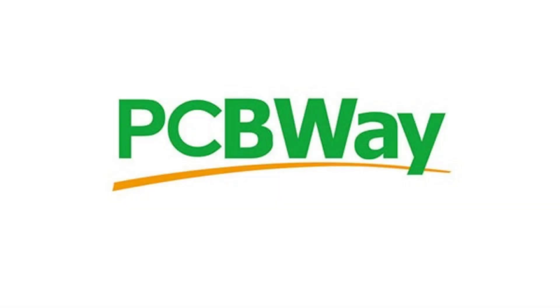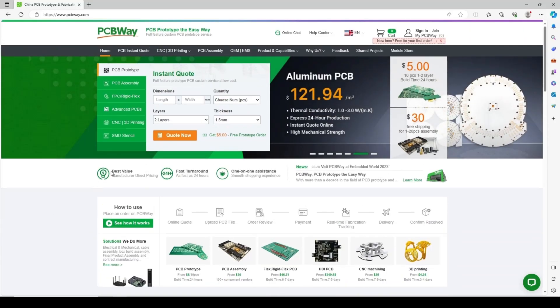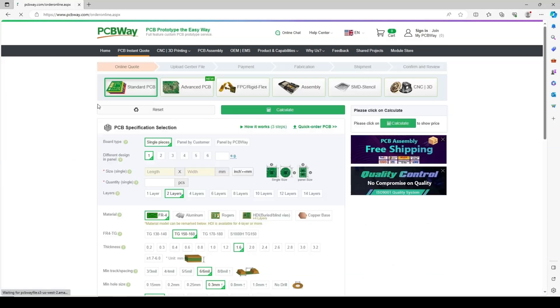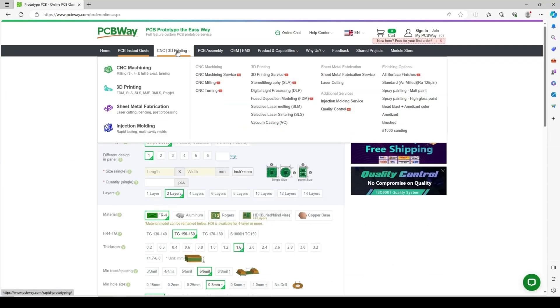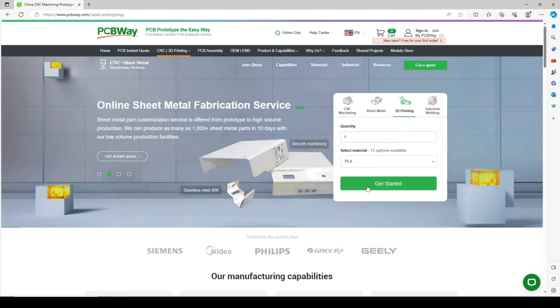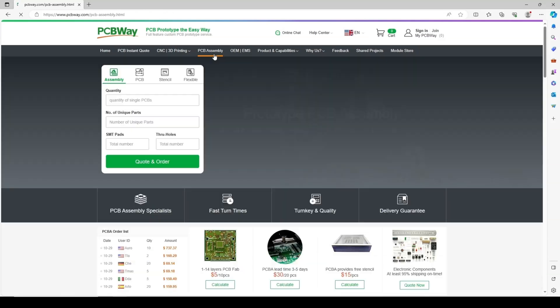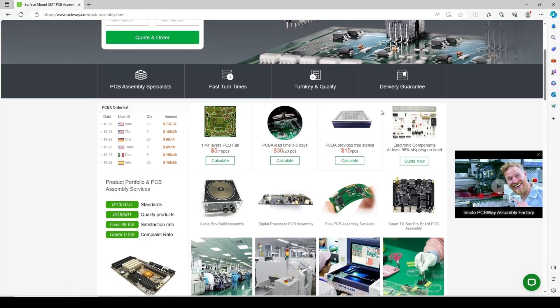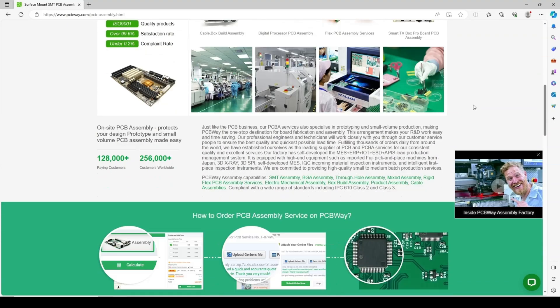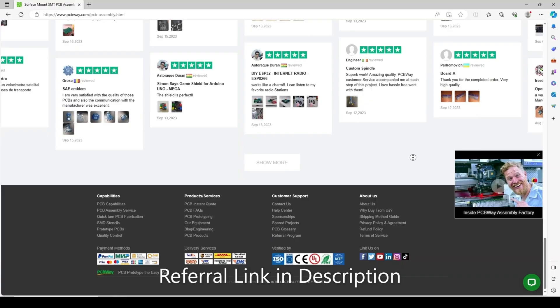A quick thank you again to PCBWay for sponsoring this project. PCBWay is my go-to vendor for PCBs and 3D-printed projects. I like that they frequently run sales, allowing me to print exotic materials that I can't at home for a low cost and decent delivery times. Check out my referral link in the description if you intend to print this design, as that helps me out as well. I've mentioned this before, but I use PCBWay's services outside of sponsored projects as well, and I do genuinely recommend them.